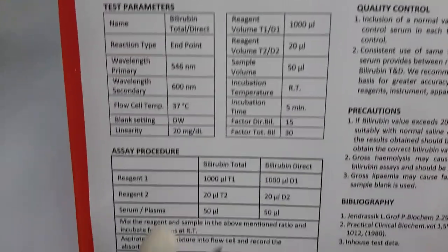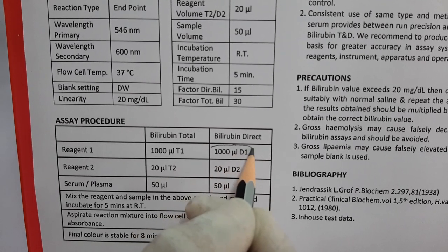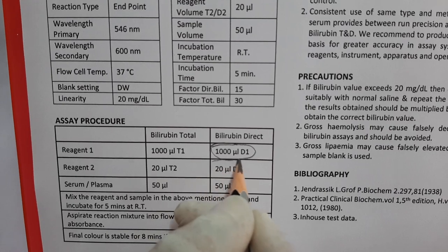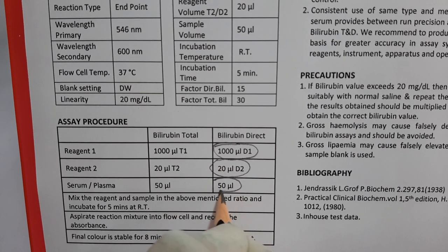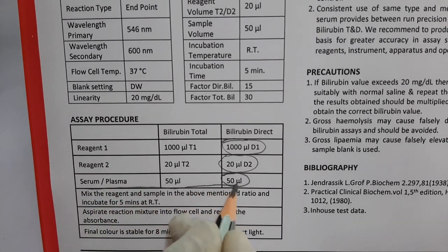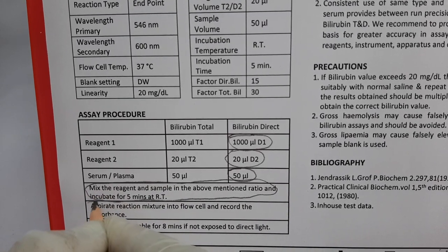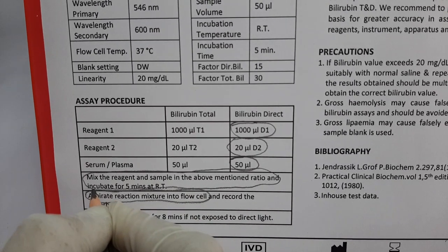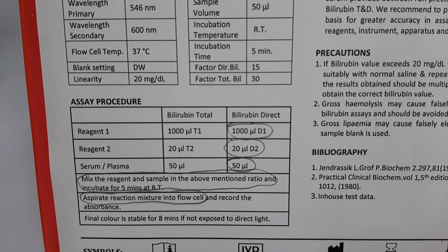Now as per the protocol, we need to take one tube for one test only. In this tube, we need to add 1000 mL of D1 reagent and 20 mL of D2 reagent, in which we have to add 50 mL of patient sample. Then we need to incubate the reaction mixture at room temperature for 5 minutes. After the incubation is complete, we need to aspirate the reaction mixture into the flow cell or the instrument to take the absorbance.